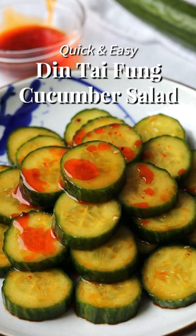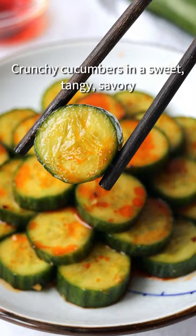Quick and easy Dintai Fung Cucumber Salad. Crunchy cucumbers in a sweet, tangy, savory dressing with a hint of spice.